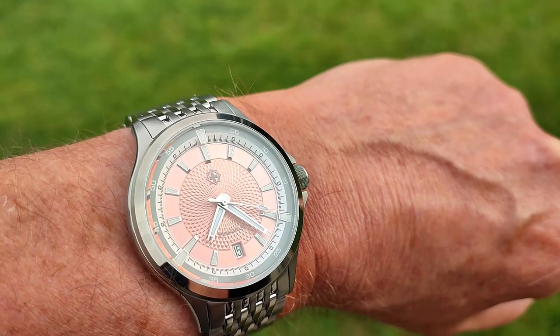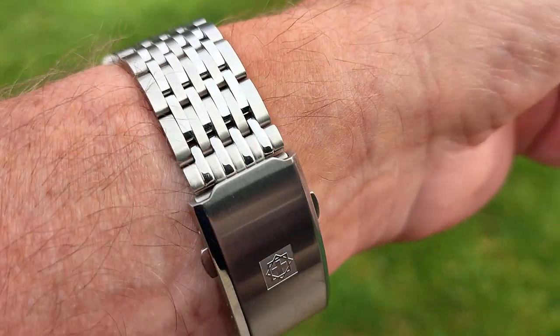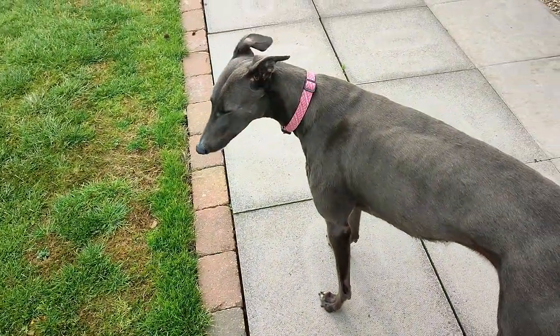And this is my watch of the day — the Second Hour Mandala. And isn't Amy looking lovely?